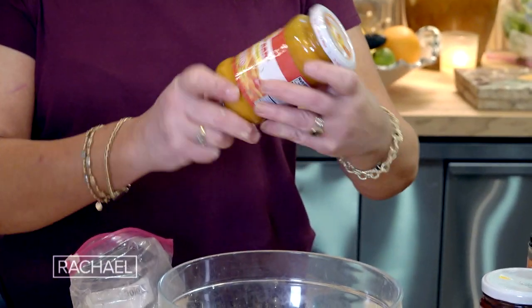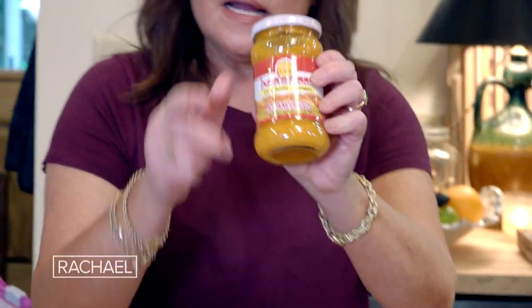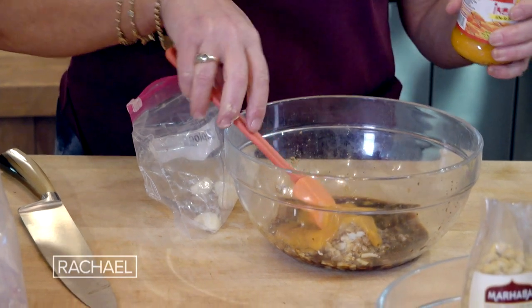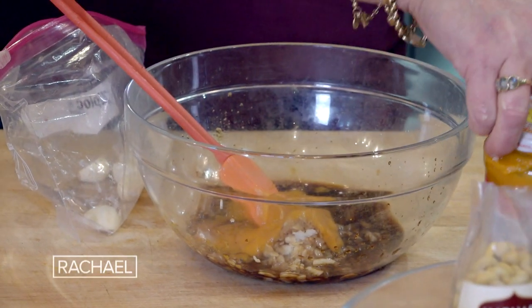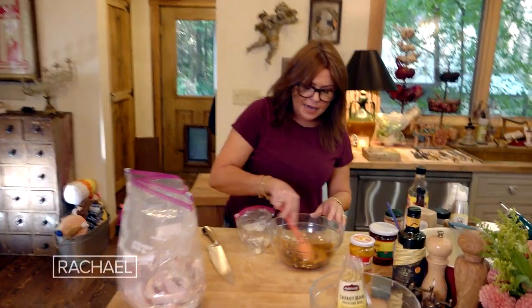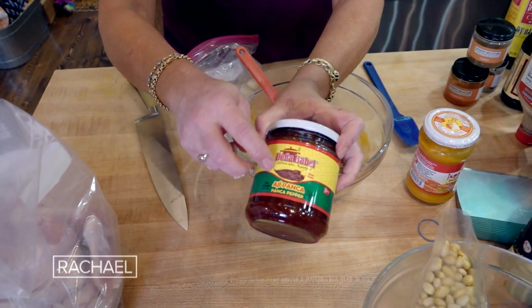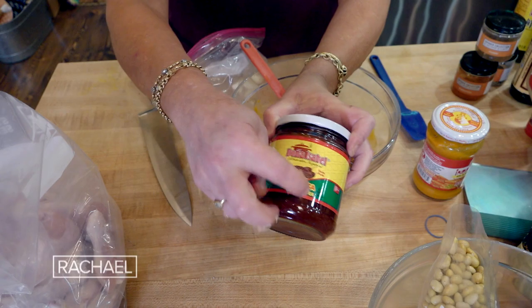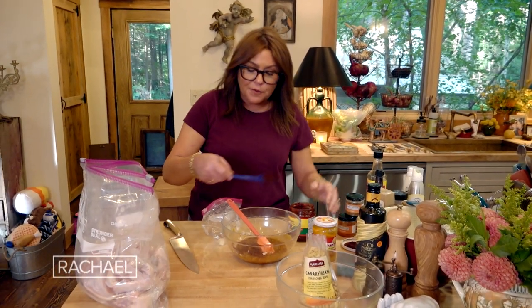This is aji amarillo, and this is the yellow hot pepper paste. A couple tablespoons of that. And if you cannot find this, guess what you can use? Any pepper sauce. This is a chili paste — if you look at the label, see how that's a dried red chili? They just paste it. This is stronger, so if you're substituting, use a tablespoon of harissa or a tablespoon of chipotle paste.